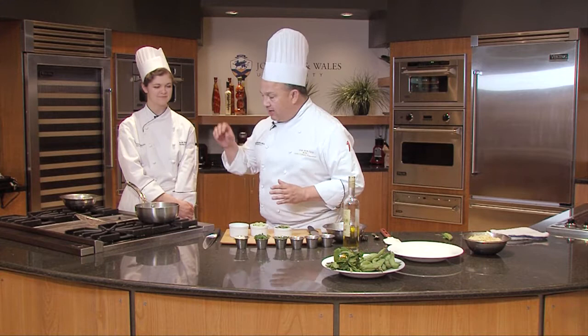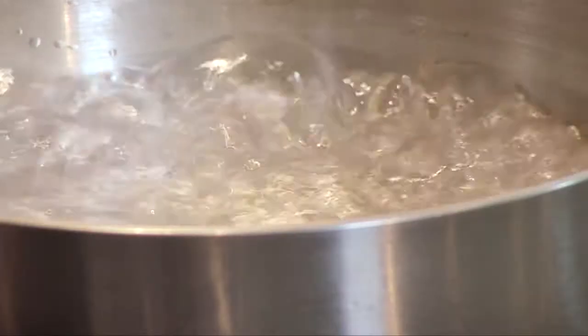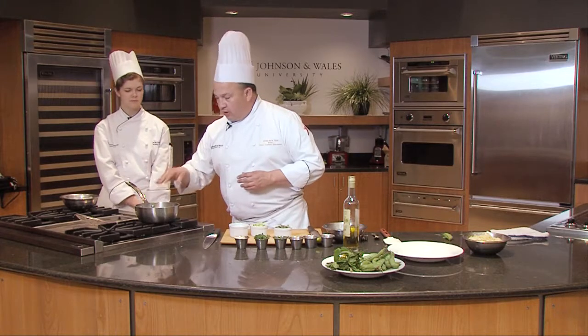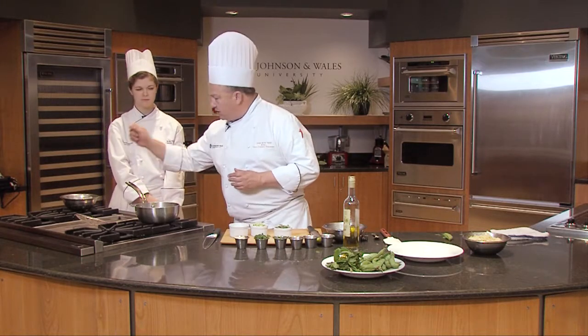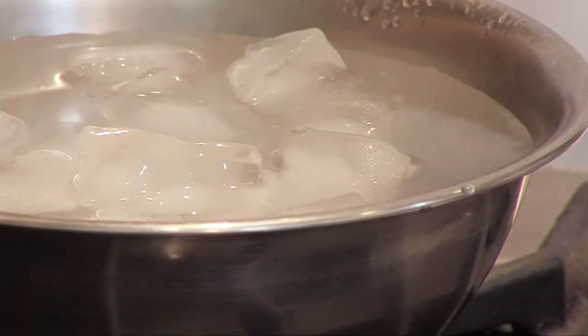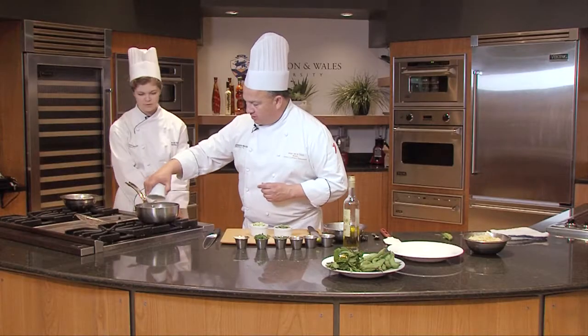So what we're going to do is blanch these. Blanching — that technique is: I have some boiling water, it's highly salted, so we're gonna blanch and then shock. Skylar will be doing the shocking. I'll be throwing them in, she'll see when they just turn green and put them in an ice water bath to stop the cooking process. Let's start with the peas.